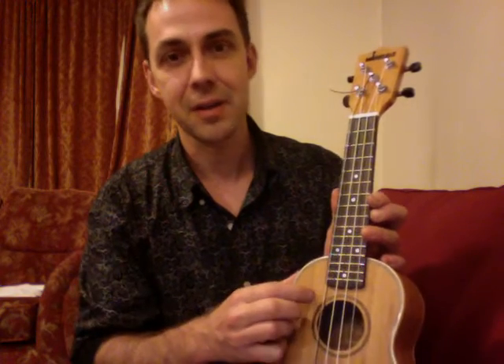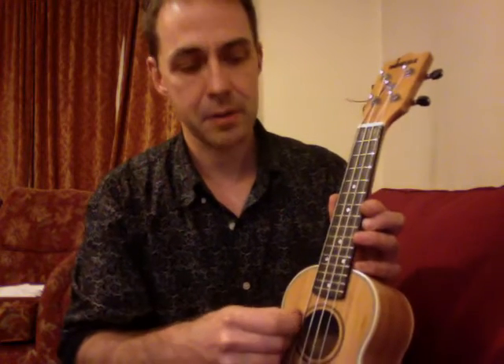You've still got the high sound, which gives you that sort of clinkity-clinkity-clinkity ukulele sound. But you've also got the low G sound, which provides the bottom note for all your chords, and it makes it sound much more present and rounded.